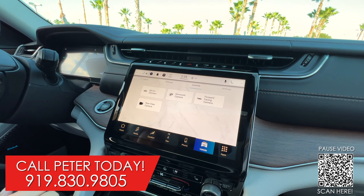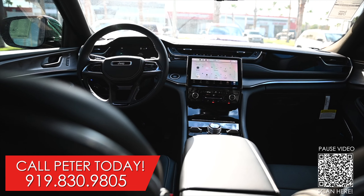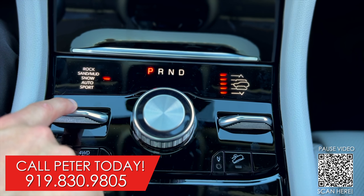The Summit offers a fully customizable 10-inch screen. You have your home, your media, your comfort, your navigation, and of course Apple and Android CarPlay accessible, your vehicles, and your apps.